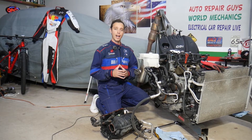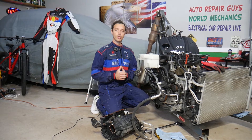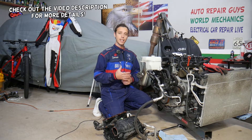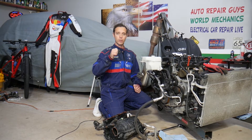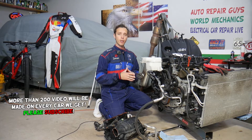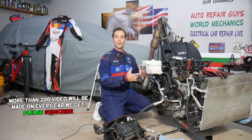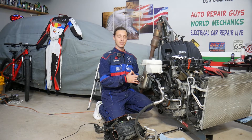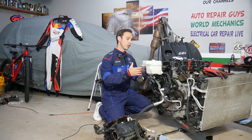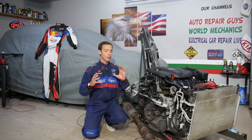Welcome back to Electrical Car Repair Life. Thank you for watching and subscribing. Today's video will be super helpful for anyone with a Hyundai Santa Fe that does not crank or start. We'll explain the top five things that can cause that. With the engine out of the vehicle, we can show you everything in great detail — though practically you don't need to remove your engine to fix this most of the time.